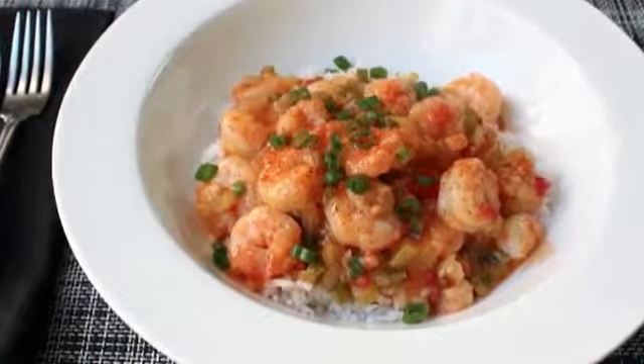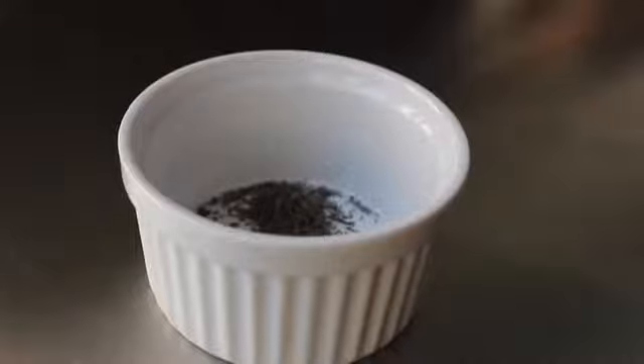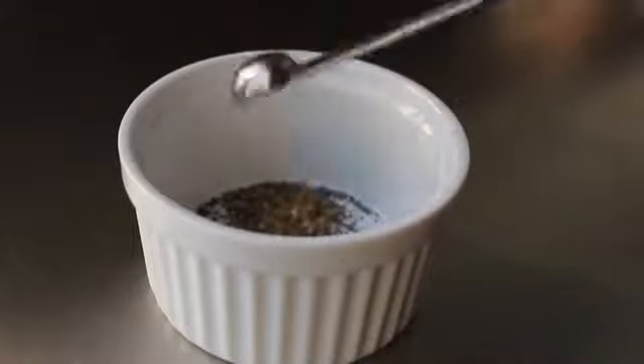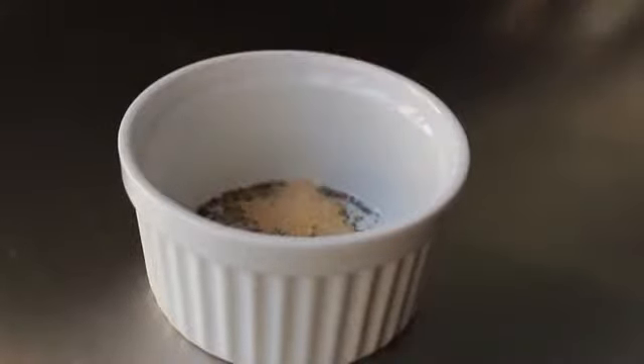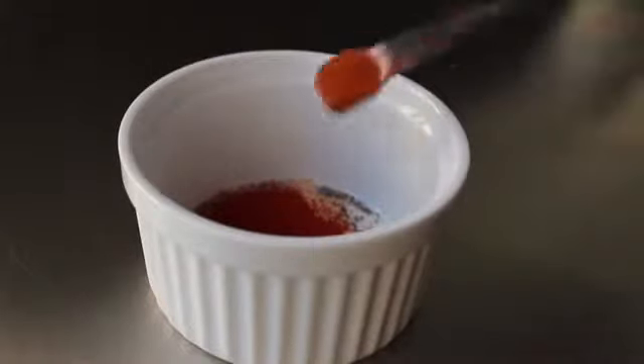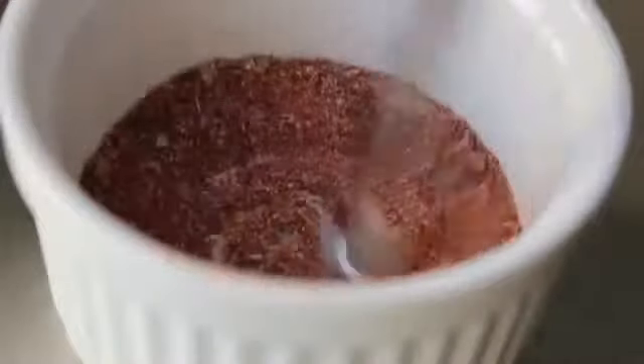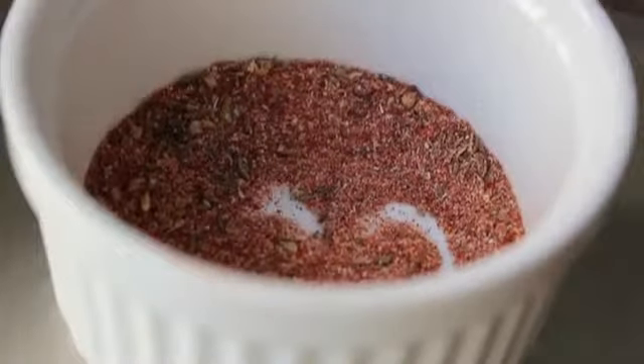We're going to want about a tablespoon of this stuff, and you can certainly buy these pre-made and pre-mixed, but we're going to make our own. It's going to start with some dry thyme, some dry oregano, some powdered garlic, some powdered onion, some paprika, some cayenne pepper, some white pepper, and some black pepper. Simply give that a mix, set that aside, and you probably saved like $7 not buying that pre-made mix. You're welcome, frugal food wishers.